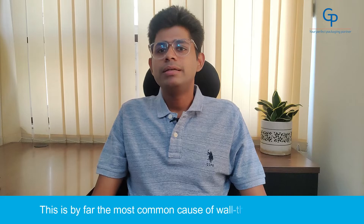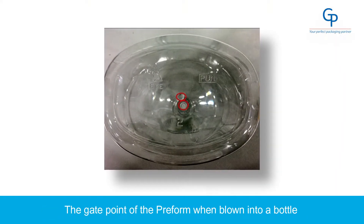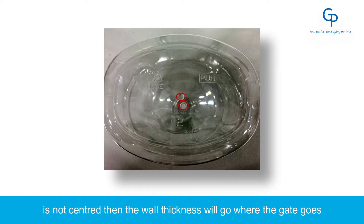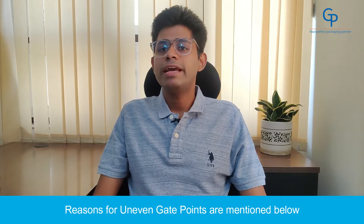There are several potential issues that may cause uneven thickness in the wall of the bottle. 1. Uneven gate — this is by far the most common cause of wall thickness problems. The gate point of the preform when blown into the bottle is not centered, and then the wall thickness will go where the gate goes, and no amount of self-leveling can prevent this from happening.